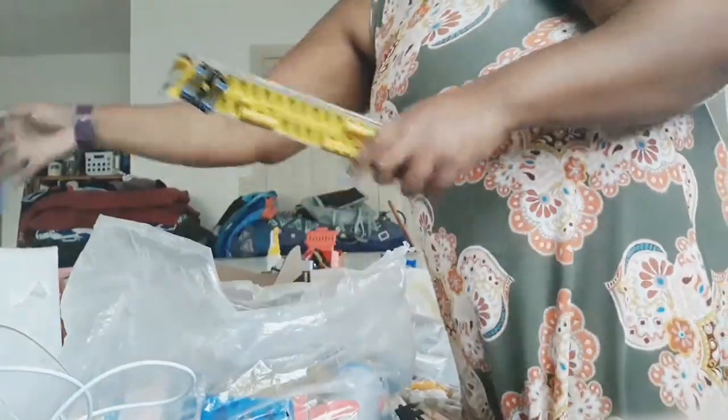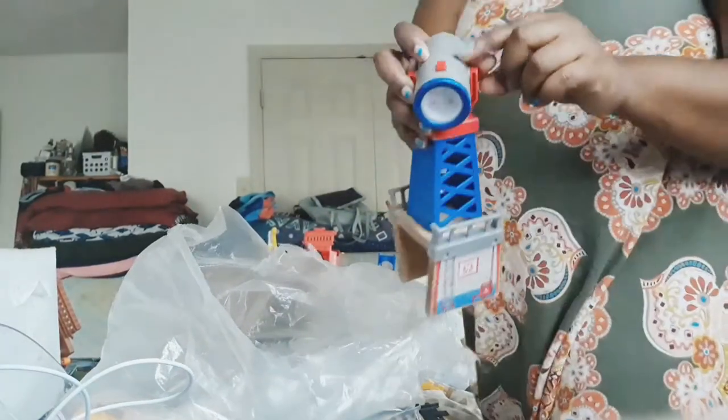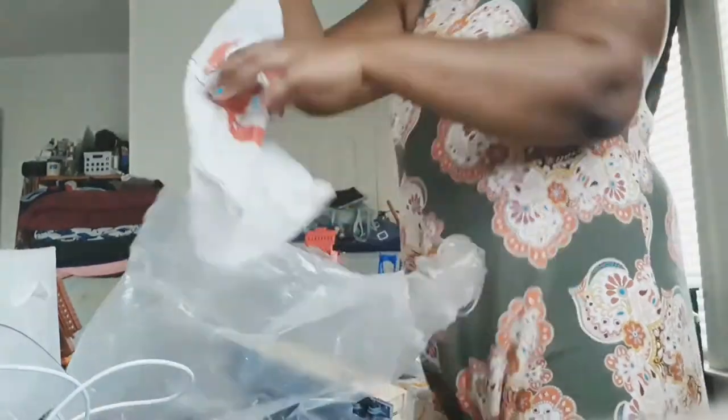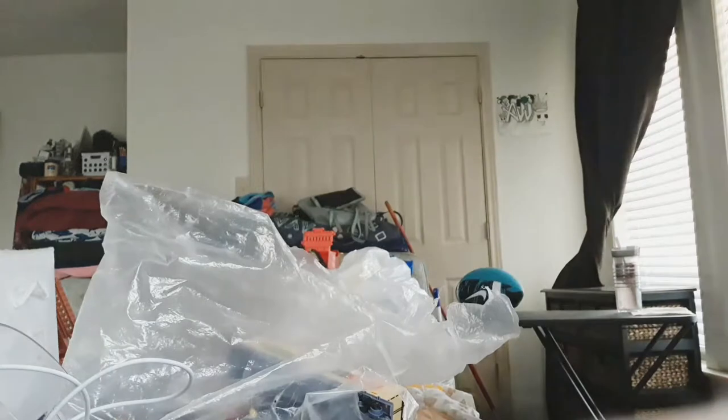Moms or dads, let's lift each other up — let me know in the comment section below. I feel like my son holds on to all this plastic stuff. Is it comfort, or is it because he knows he doesn't have a lot of space so he's trying to hide toys in plastic bags so I won't see them? Let me know in the comments — why is he holding on to these plastic bags?